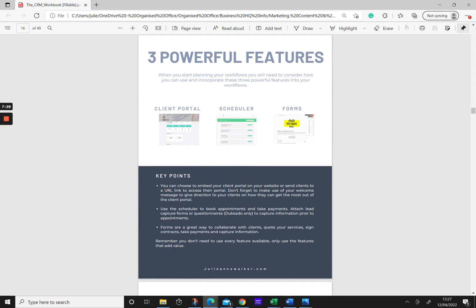When planning your workflows you'll need to consider how to incorporate three powerful features: a client portal, a scheduler to make booking with clients really easy, and what kind of forms you're going to need. You should also consider whether you're going to embed these onto your website or send clients to a URL to access their information. For the scheduler, think about whether you want clients to simply book an appointment, or pay for it, or complete a form as part of the booking process.